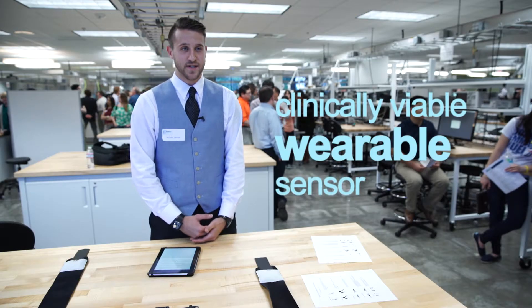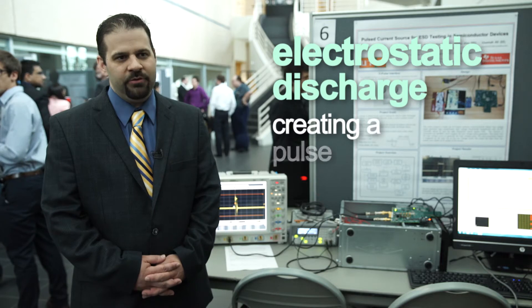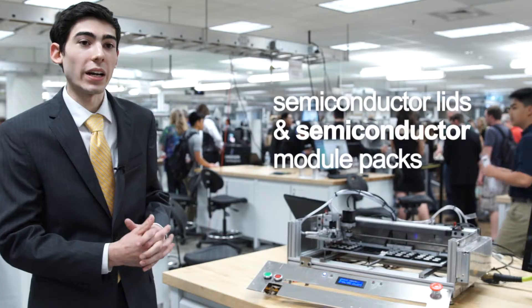Clinically viable wearable sensor. Control platform using silicon carbide MOSFETs and CAMAS protocol. The amputee gait hip simulator. Electrostatic discharge, creating a pulse current source. Take semiconductor lids and place them on top of semiconductor module packs.